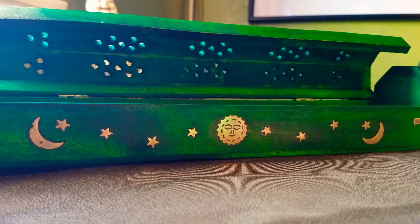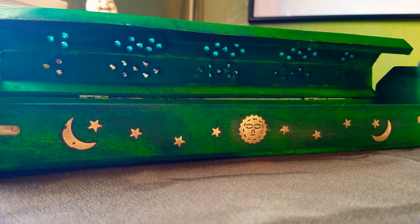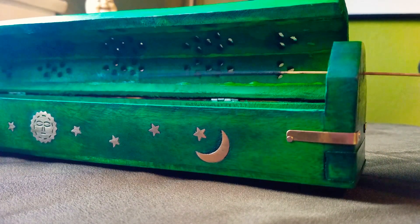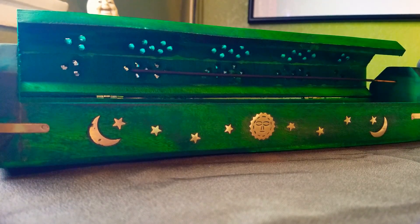This coffin incense burner — I want to say Hostley is one of the makers, though I'm not sure. It might work better with their sticks, but I think it's overall pretty universal. I want to say it's about 12 inches long. Next I'll try a Ganesh stick — this one sits perfectly as well. If a stick is too long you can move it a little more outward. Just note this holder is made for standard-length sticks, not the super long ones.